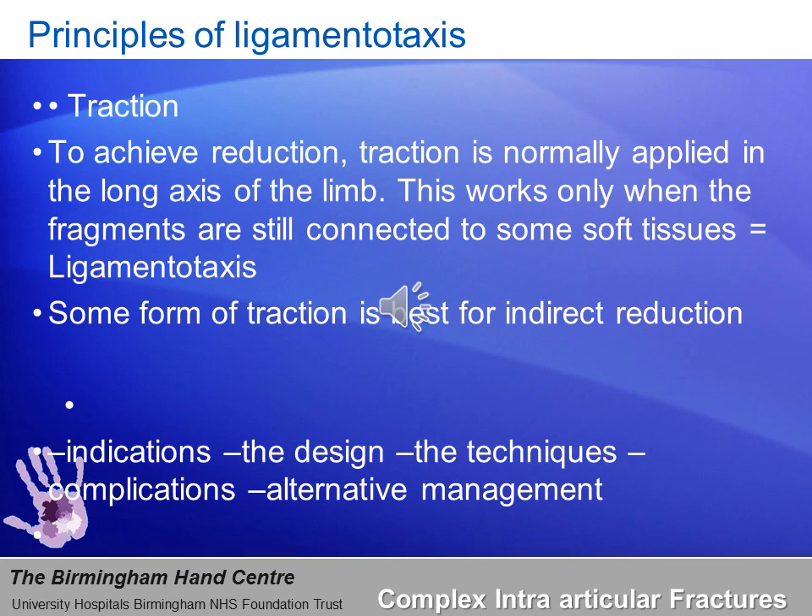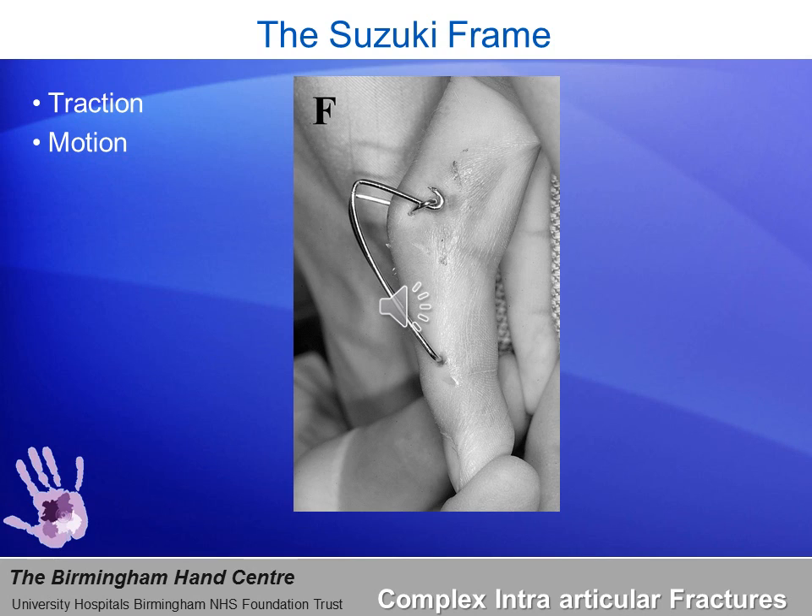We will today look at the indications, the design, the techniques, and complications of the Suzuki frame. The technique I am about to describe is the Heinz Giddens modification of the original Suzuki frame, which used rubber bands. Here we use two K-wires, 1.1 mm in size, to bring about longitudinal distraction of the fracture fragment — i.e., ligamentotaxis — through the device, and then encourage early mobilization to aid rehabilitation.